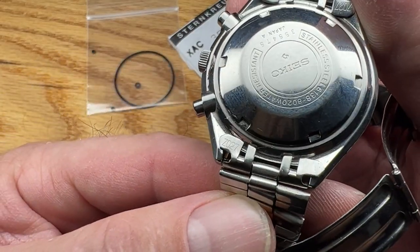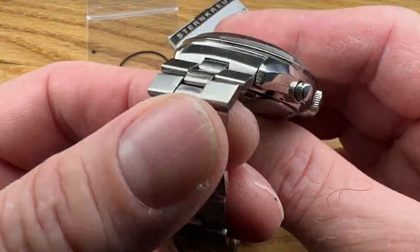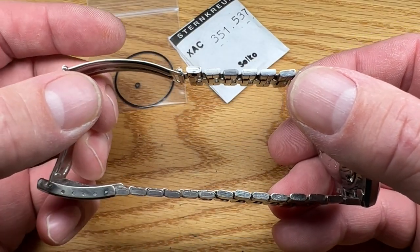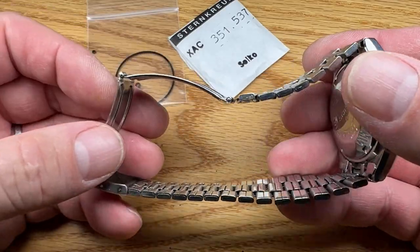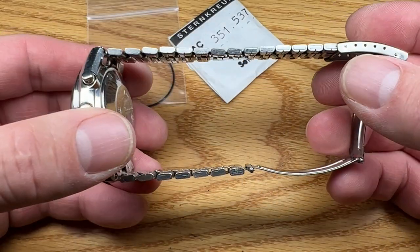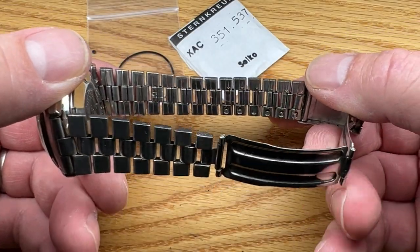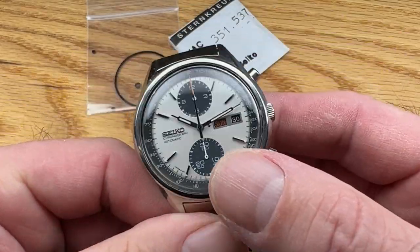Correct pushers, correct crown, as it came from the factory. The links are the proper large-text Z027 — they are right, they still have their brushing. The bracelet itself is the right bracelet; it's got its extra links, most of which are actually on this side. You can move them to the other side if that's more conducive to the way you wear your watch. I'd say it's full length — it's a very long bracelet with lots of extra links.